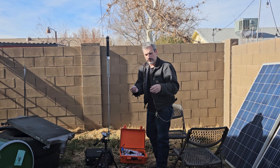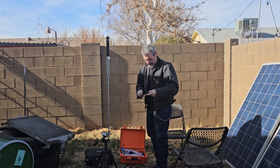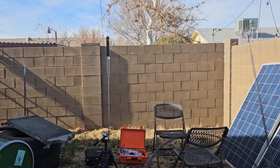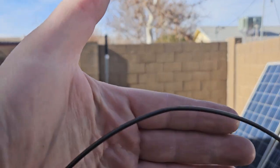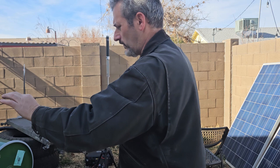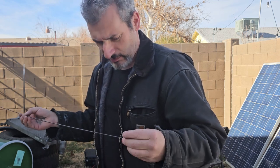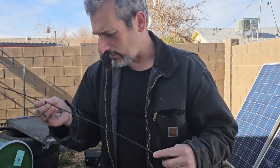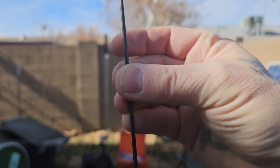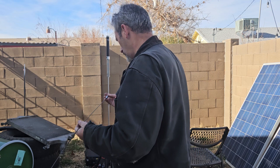This is the titanium whip, and you can coil it up like this. I'm not a fan of this - it looks bent. It looks like it finally got damaged. It is supposed to be made out of titanium. I just don't like it - it's super light and all that, but I don't know how well it works. I just prefer the telescoping one.